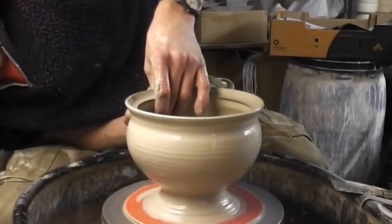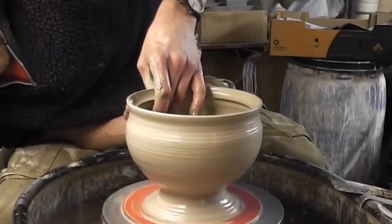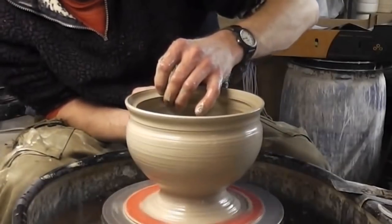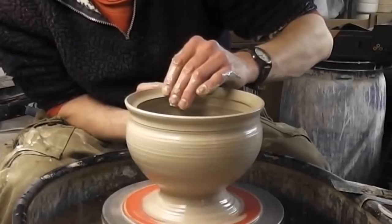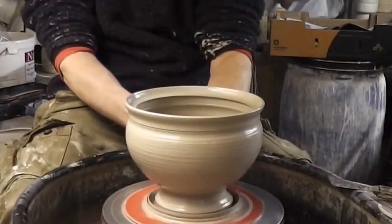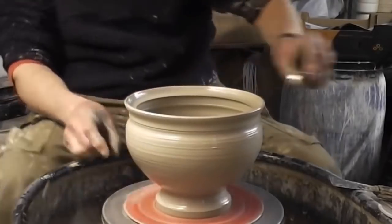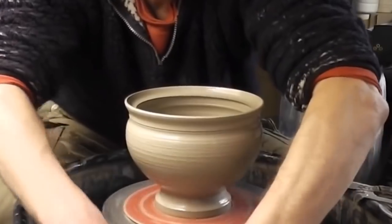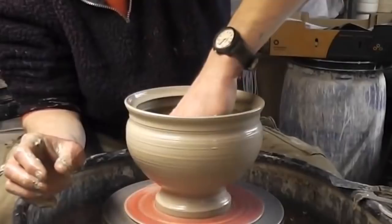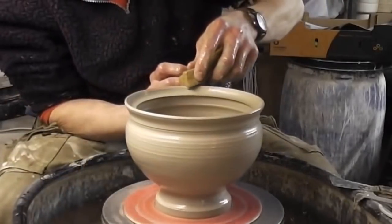It's getting a little bit thin actually — bit tricky. That's the sort of shape I was after, maybe not ideally, but it looks all right. I'll trim this up a little bit, so there you go — that's like the bowl done anyway. Managed to do that without collapsing it. Just give it a quick sponging out.